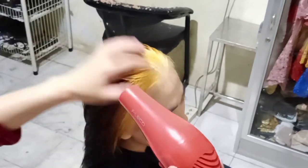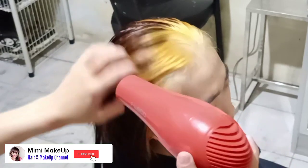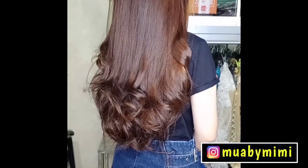Apabila ada yang belum jelas, bisa kamu tulis di kolom komentar. Tonton semua video di channel ini tentang rambut dan make up, semuanya bermanfaat buat kalian. Sekian video kali ini, tetap bersama Mimi Makeup Channel. Mari kita belajar bersama, wassalamualaikum warahmatullahi wabarakatuh, thank you for watching.